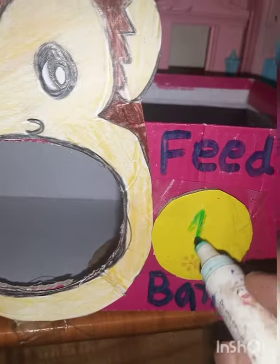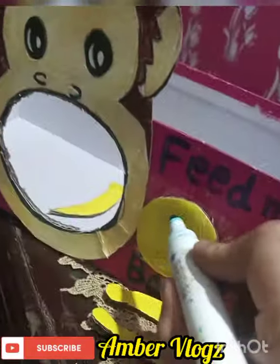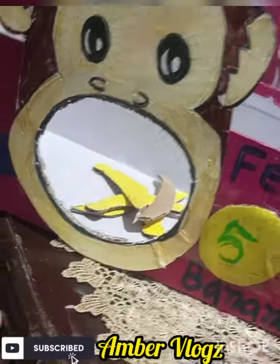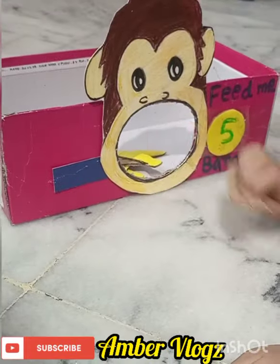Count one to five. If the child puts one banana, write down one and erase it. If the child puts two bananas, write down two. And if the child puts five bananas, write down five. Thank you for watching, bye!